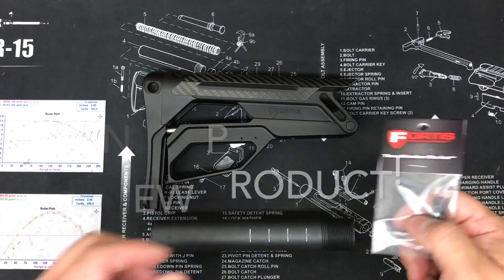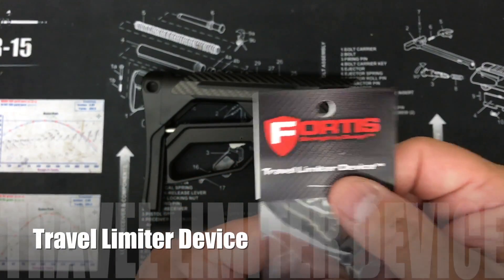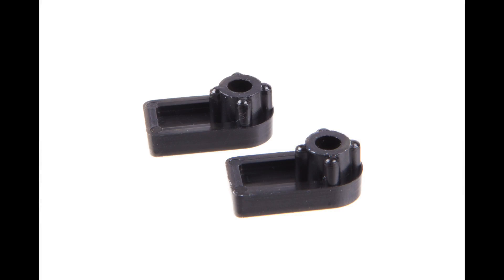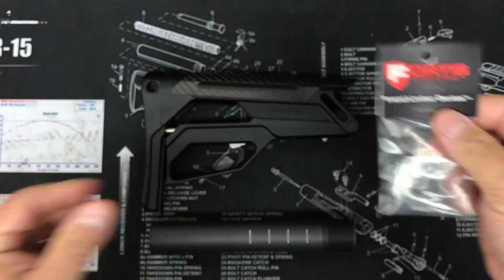Hey folks, this is Fortis coming to you with a product video. Today we're going to talk about our travel limiter devices and how to install and use them on a mil-spec buffer tube.